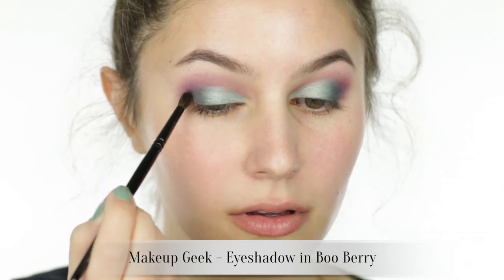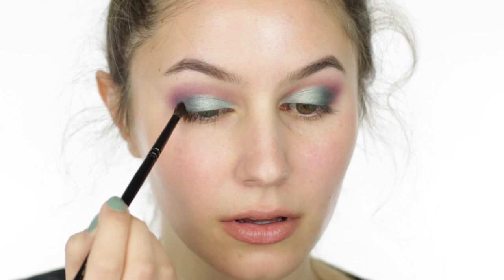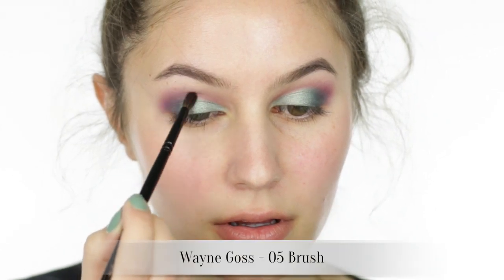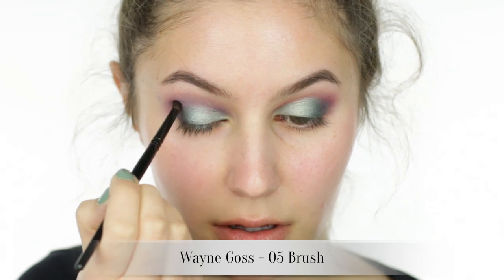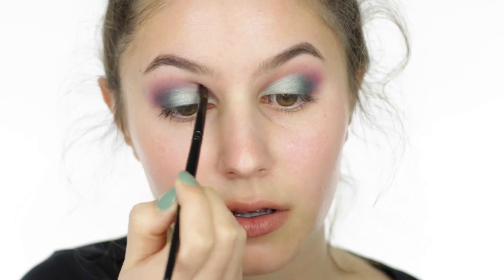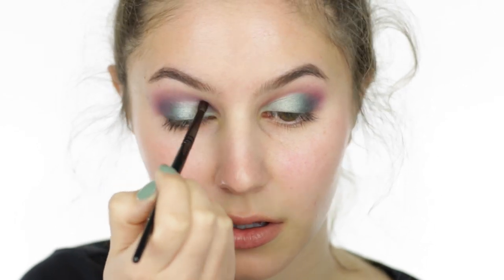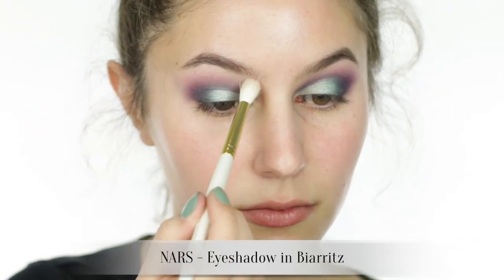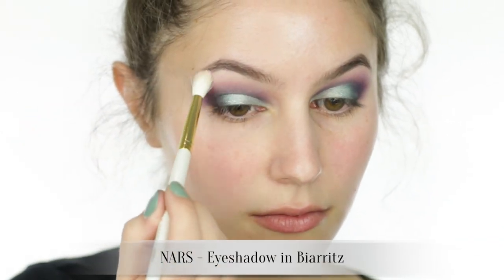I'm using a small brush to etch the blue shade through the socket, from the outer corner all the way to the bridge of the nose. Our aim is to achieve a very defined socket line. Then dust a flesh-colored eyeshadow under the brow so that the purple appears to blend into nothing.